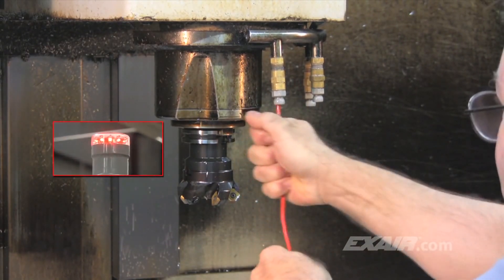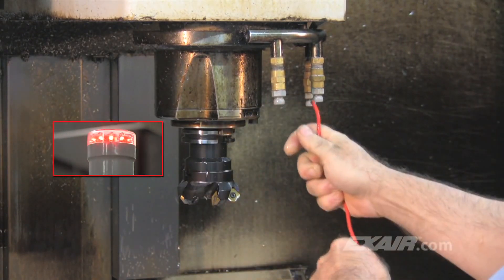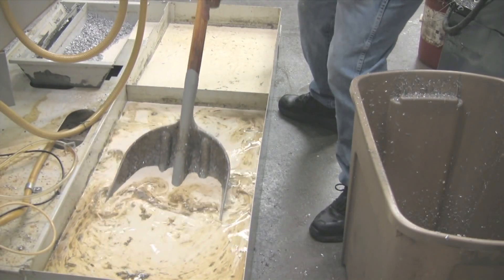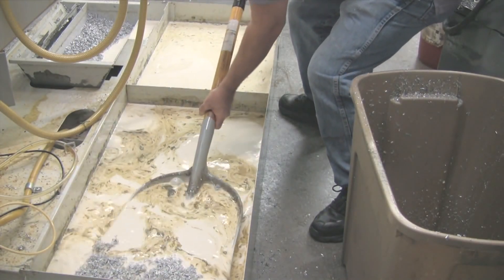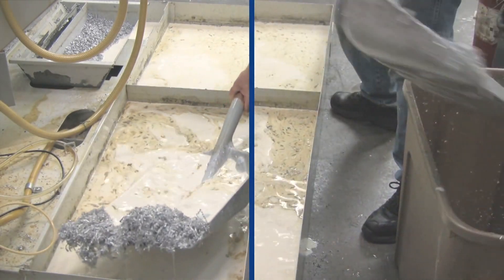If low coolant flow happens on a machine equipped with a high pressure coolant system, an audible alarm sounds and the machining process stops abruptly. In any case, it happens without notice. There's no choice other than to spend half a day shoveling the chips out of the sump, emptying the smelly coolant and cleaning up the mess.